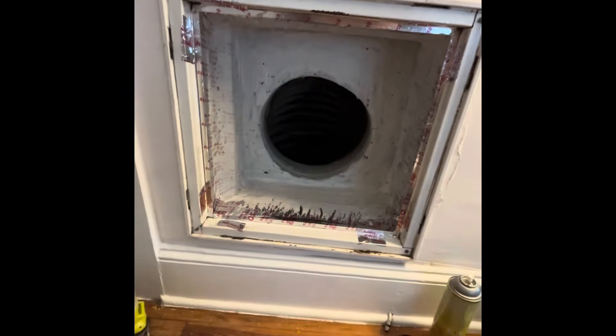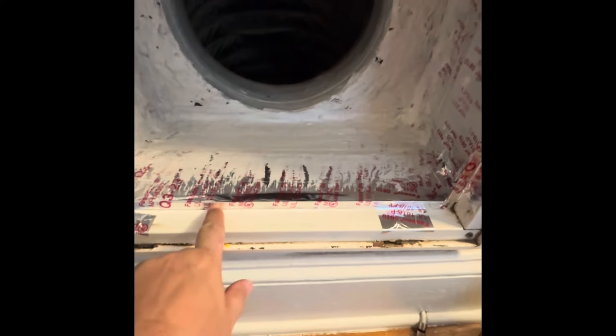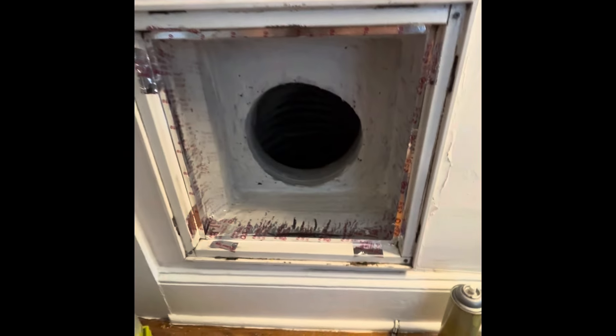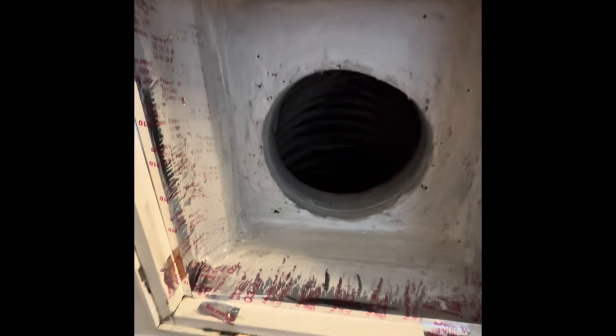We got it all sealed up. We got the silver tape connected right to the duct board that was in there and went ahead and taped the entire boot. It's not the prettiest, but it's sealed up — no more duct leakage right here. This will help tremendously; I think we had 500 CFM of duct leakage.